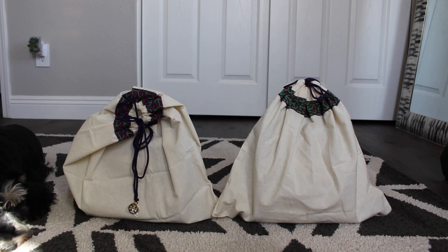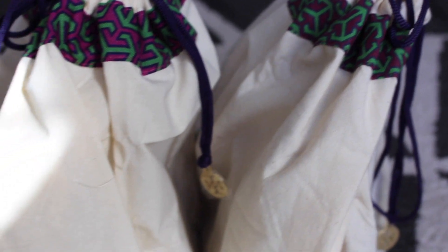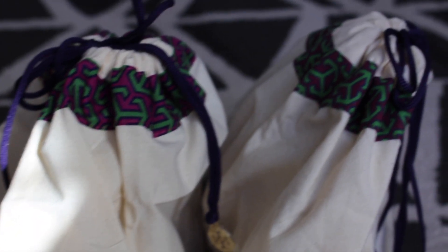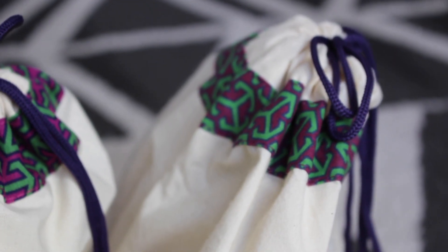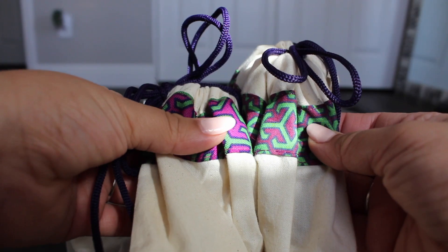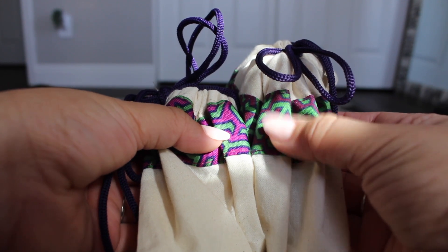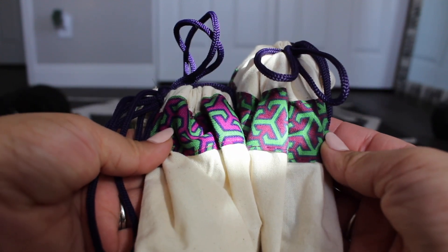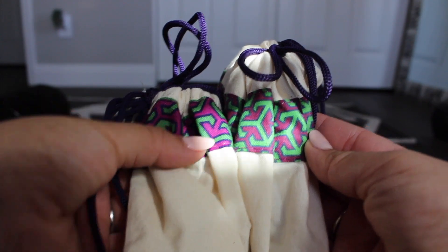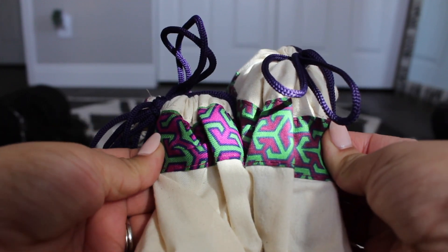Before I even open the bags themselves, I want to show you that you can even tell from the dust bag. This one here is the fake one. The differences are slight, but with a keen eye you can tell. Notice how much more vibrant this magenta color is compared to the other one. The real one is much more vibrant than the fake, and the pattern itself is way more distinct because of that vibrancy.